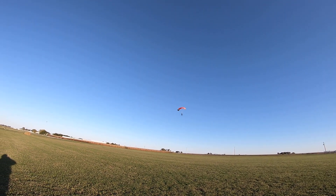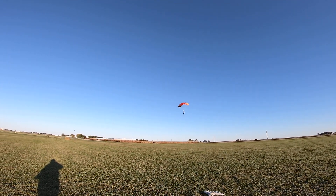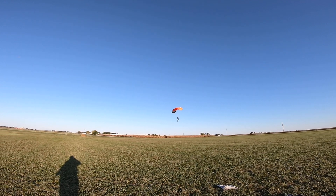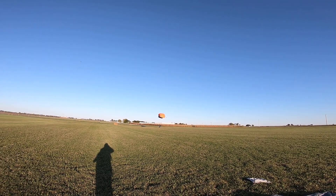Good, good. Get ready — hands all the way up, hands all the way up, feet and knees together. Ready... flare! Good job.